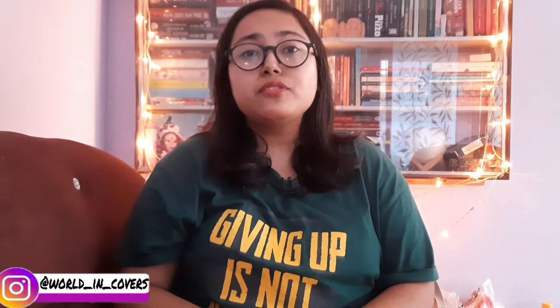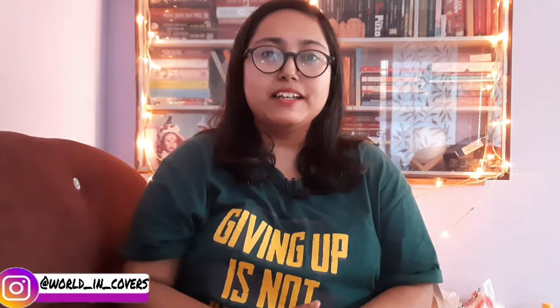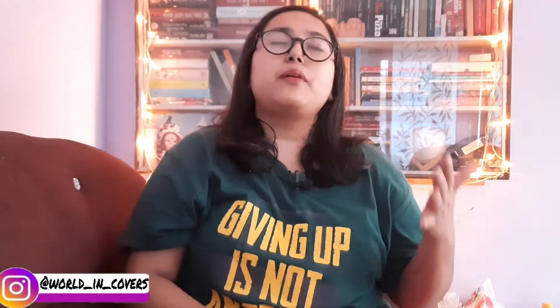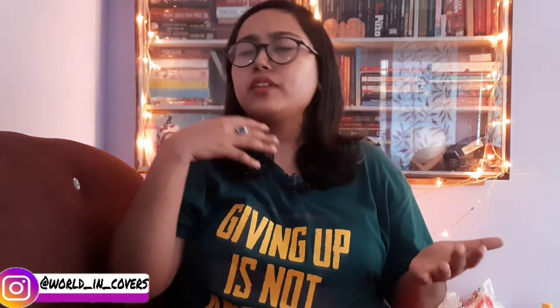Hello guys, I am Sudesh Namitro and thank you for watching my YouTube channel. Today's video is going to be a bit different. Today I am not going to talk about any self-help topics or about any books.